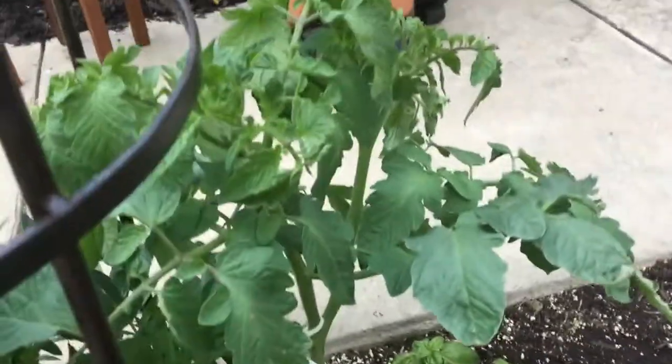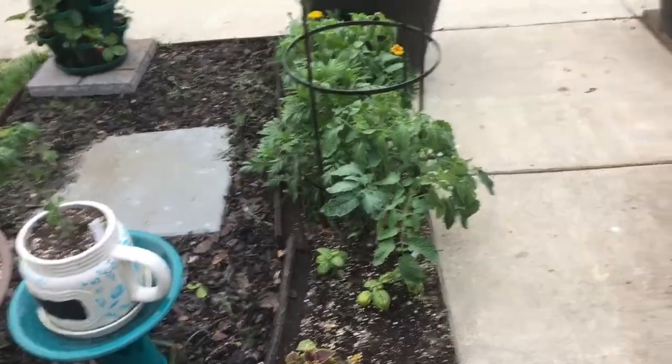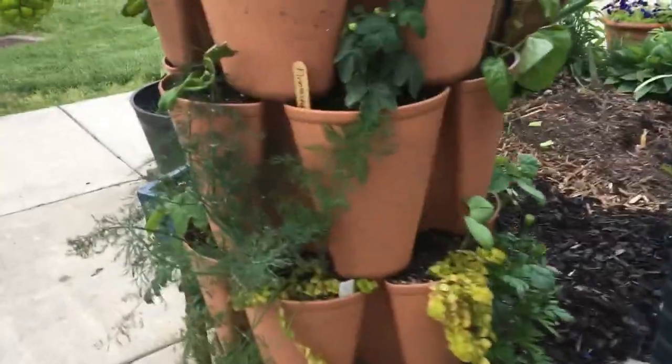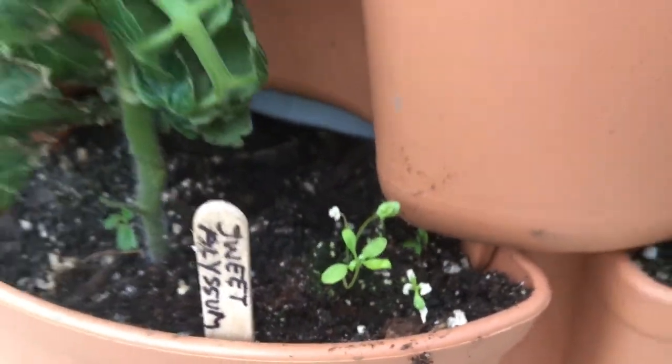I've pruned these two Kellogg's Breakfast tomatoes — they're doing really well. Between the two of them they had about ten suckers that were pretty big, so I trimmed them off and stuck them in their own pots. I know it's a little overboard, but it's an experiment just to see how long it'll take them to root.